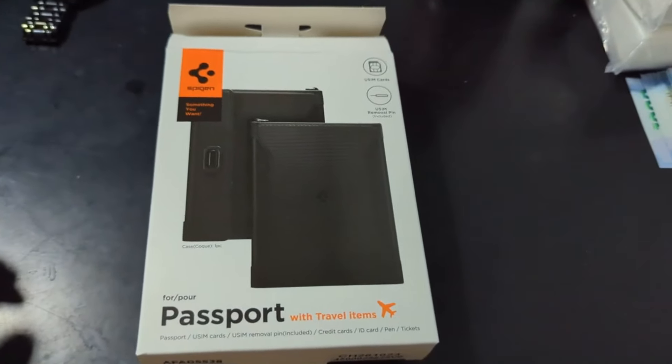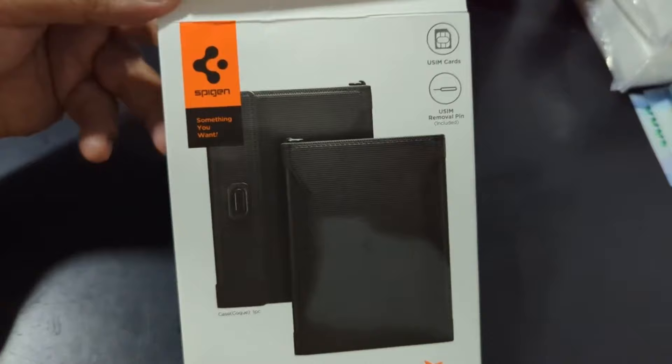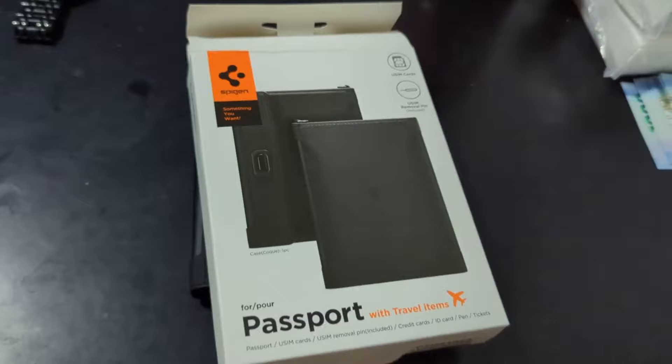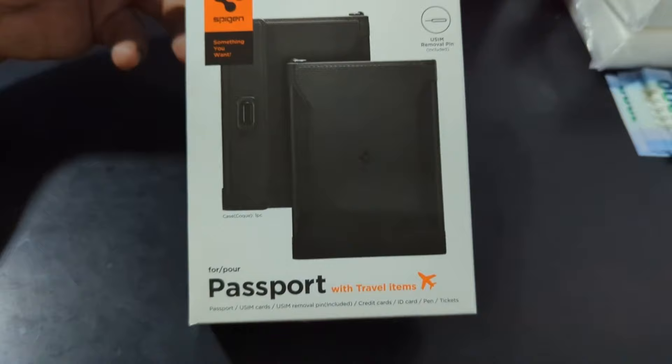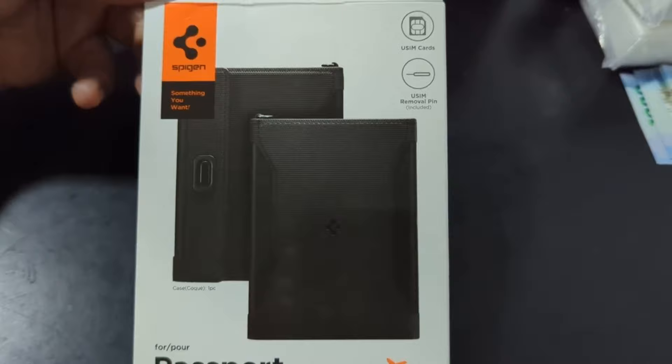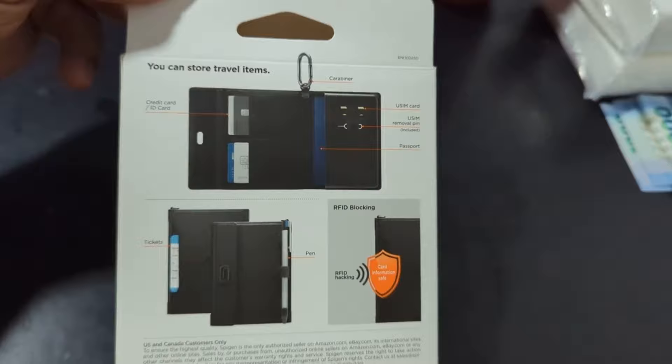Hey guys, this is Andy Omar and today I found something really cool on Lazada by a company called Spygen. Spygen does a lot of phone cases — for my Google Pixel I'm using a Spygen case as well. They also have this passport holder, which is pretty cool. It can hold eSIM cards, SIM cards, and has a pin removal tool.